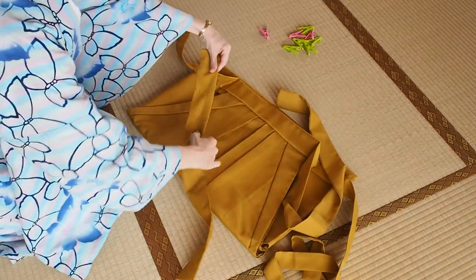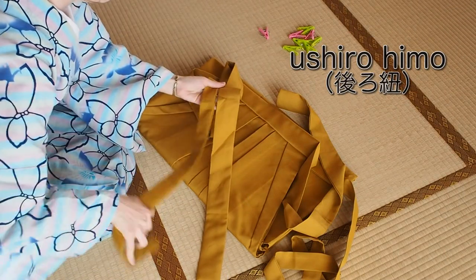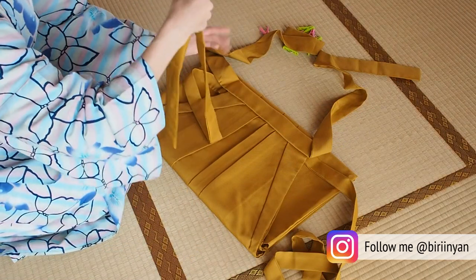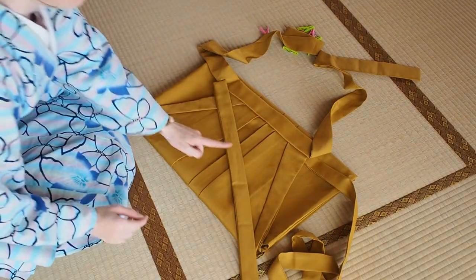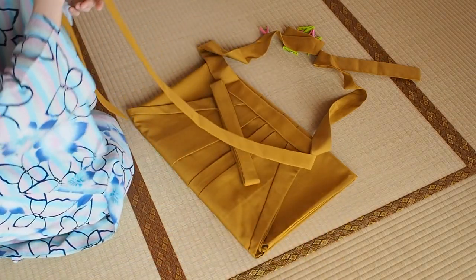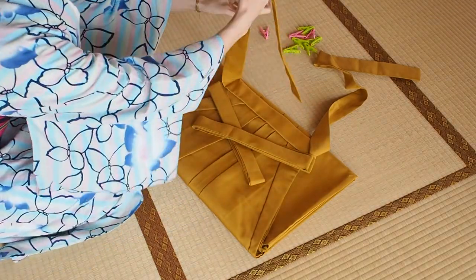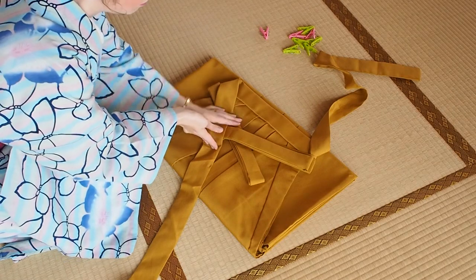There is a wider tie attached to the back called the oshirohimo, and a front tie. We start with the slimmer tie called the maehimo. Lay it diagonally over the middle of the hakama and fold the length in half, then fold that length in half again. Do the same with the maehimo on the other side and form a cross over the middle of the hakama. Now fold the left oshirohimo, the wider tie, diagonally down and wrap it under the left side right next to the center of the cross.